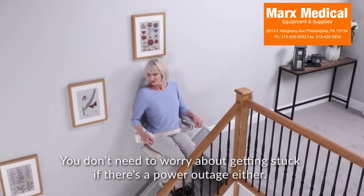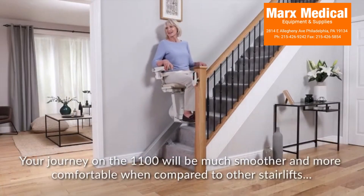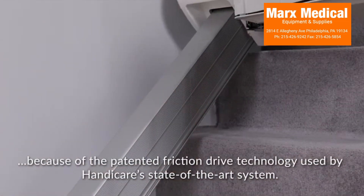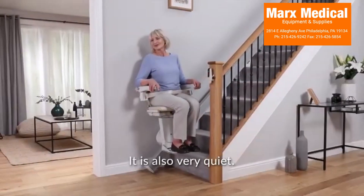You don't need to worry about getting stuck if there's a power outage either. Your journey on the 1100 will be much smoother and more comfortable when compared to other stair lifts, because of the patented friction drive technology used by Handicare's state-of-the-art system. It's also very quiet.